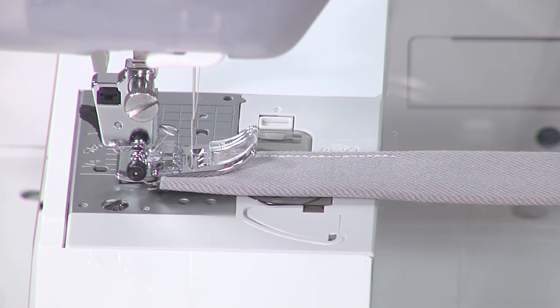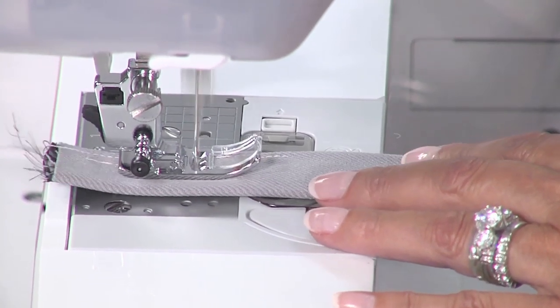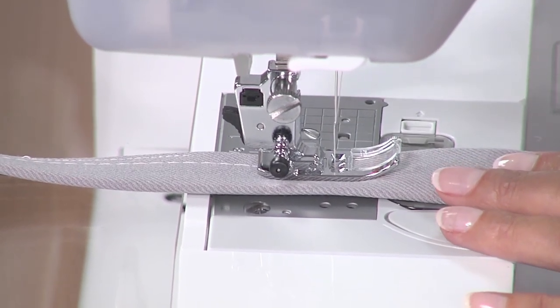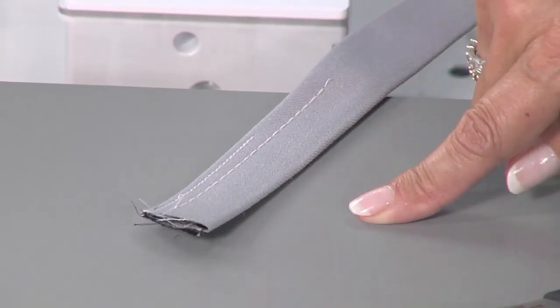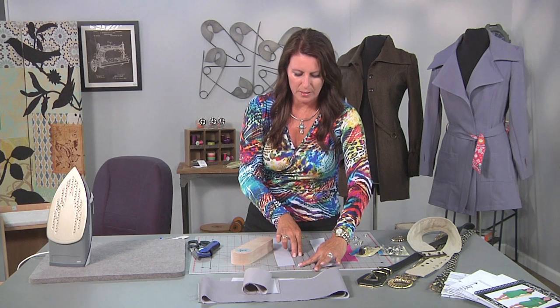Now I'm going to change the stitch length, just so you can see the difference, because I would normally sew this with a 4.0 or a 4.5. See the difference? You'll run two more stitches down this side. This is what it ended up looking like, if you can look closely at these stitches.